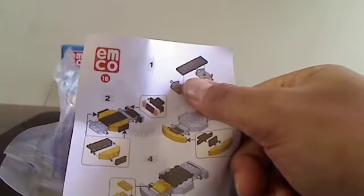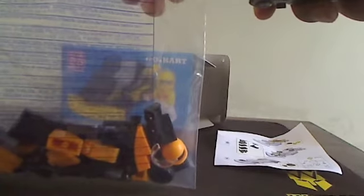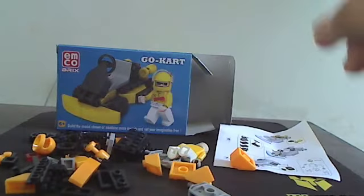There's an instruction paper here showing how to assemble. It's very, very close to Lego. Let me open this up — keep this pack away from babies and kids. Here we go — we get a lot of parts here.